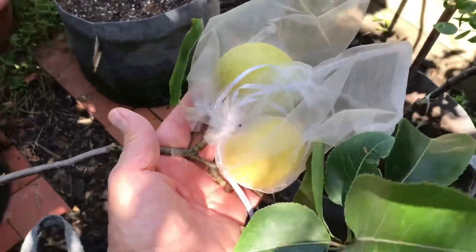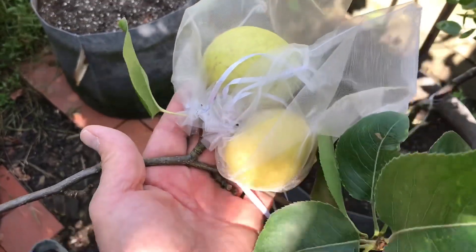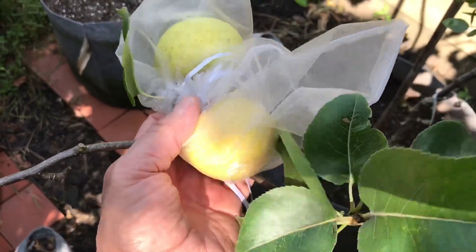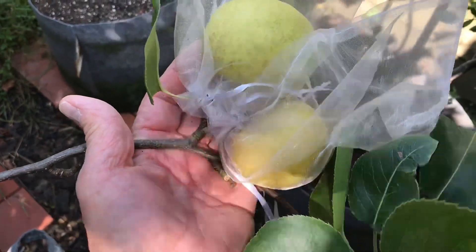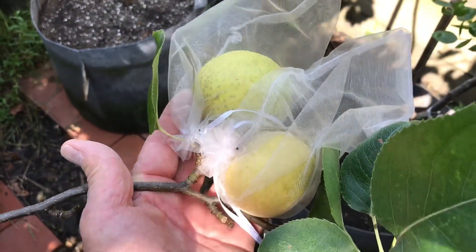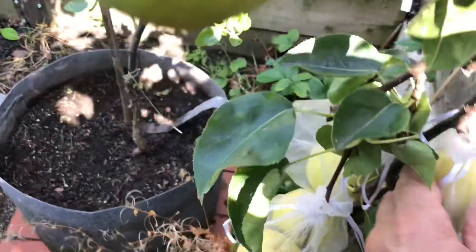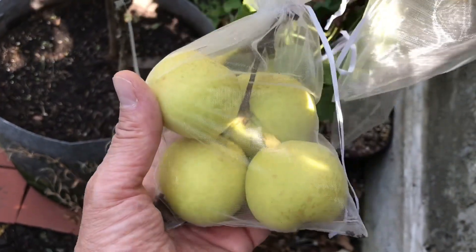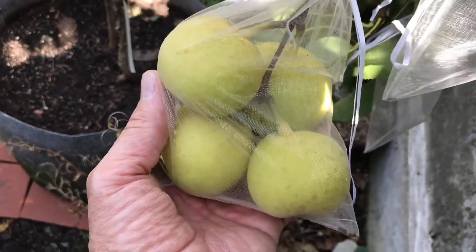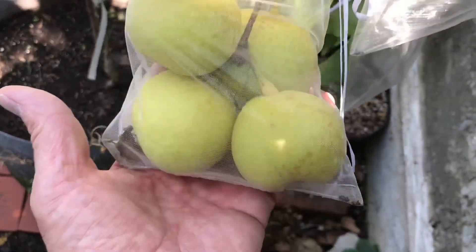Probably about one fruit every six inches or 15 cm of stem would be ideal. For example I left two on here because I was expecting one to fail and they've both actually taken, but the problem when you leave too many fruits like these is the weight and the way it's dragging down the stem, which isn't doing the plant any good — although sometimes that strengthens the stem because it thickens up.